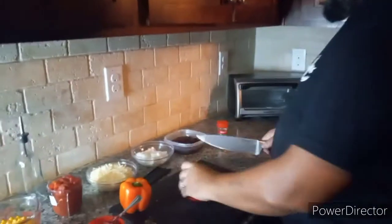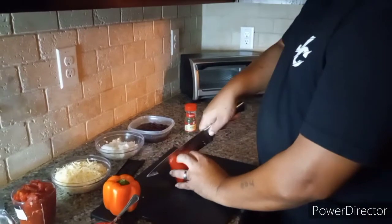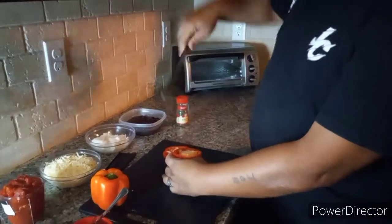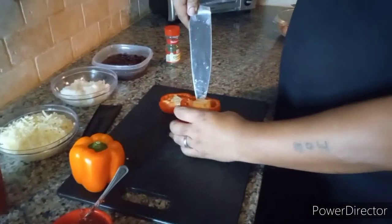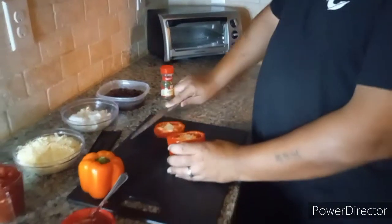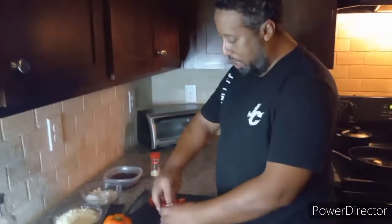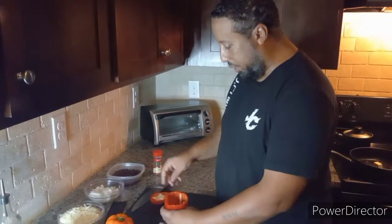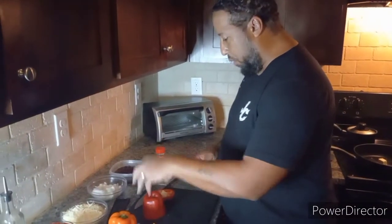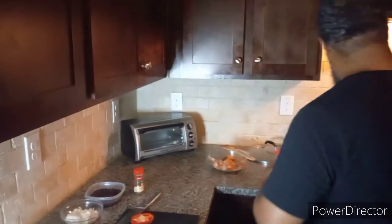I'm going to show you this one — it stands perfectly. I'm going to take that top off. I know I'm using a bigger knife but it's like my favorite knife; I use it better than a paring knife. I take everything out of here, and yes, my hands are clean — I've already washed my hands about three or four times already.